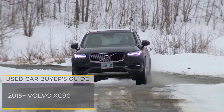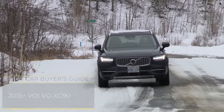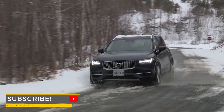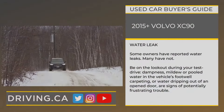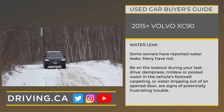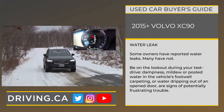One of the most important things you can do to protect yourself from possible trouble when buying a second-hand Volvo XC90 is to perform a comprehensive check for water leaks. Some owners have reported inadequate sealing of the XC90's windshield, roof rails, or other components which may allow water to leak and collect within the cabin.